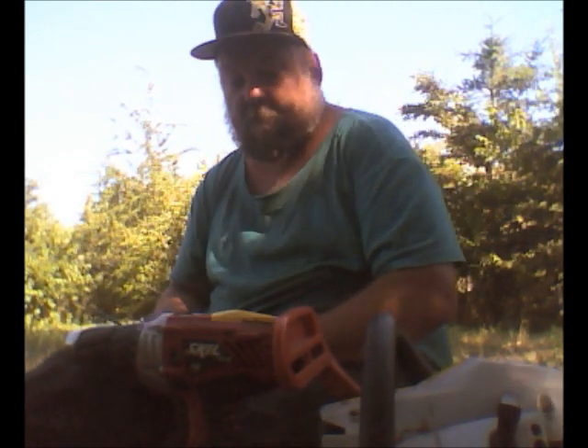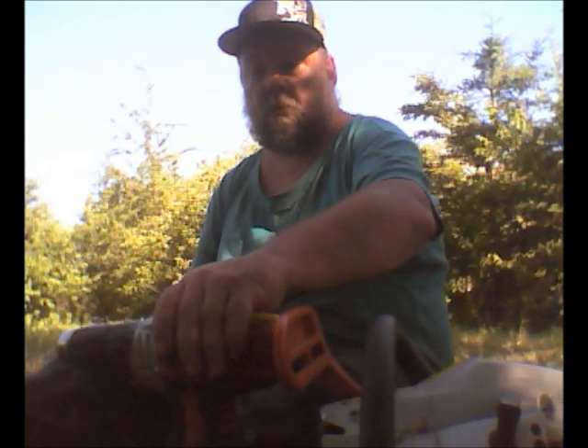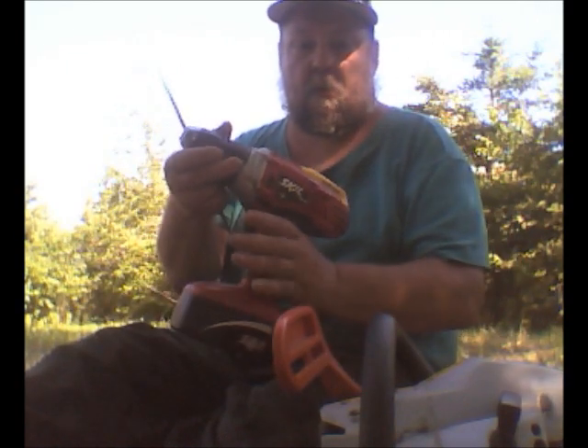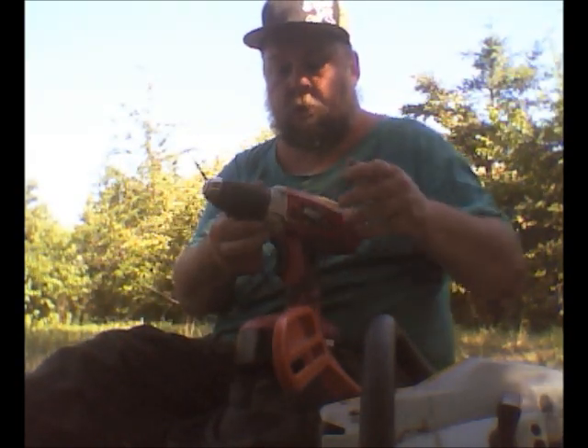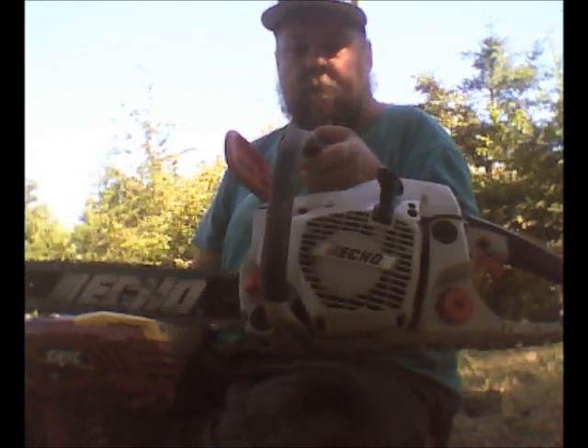I'm using a Skil drill from Skil — battery operated, fully charged. And I'm using an Echo chainsaw, a very good product. I've had this for a few years — the CS440 — pretty good chainsaw. Okay, here we go.